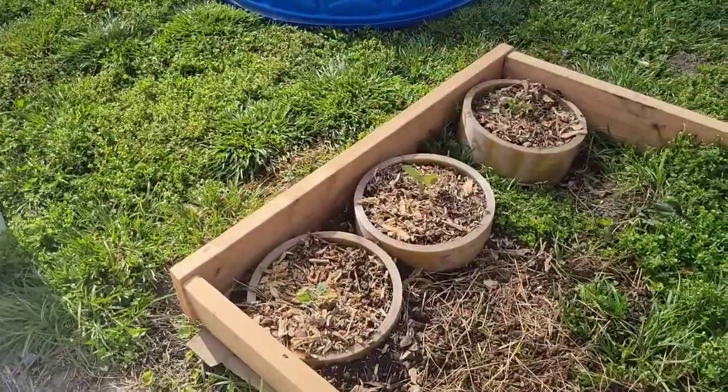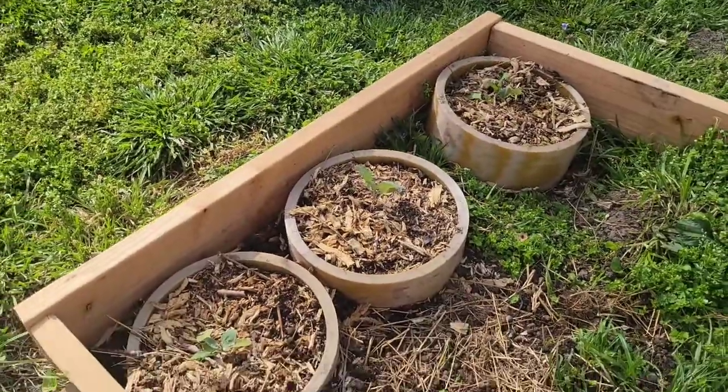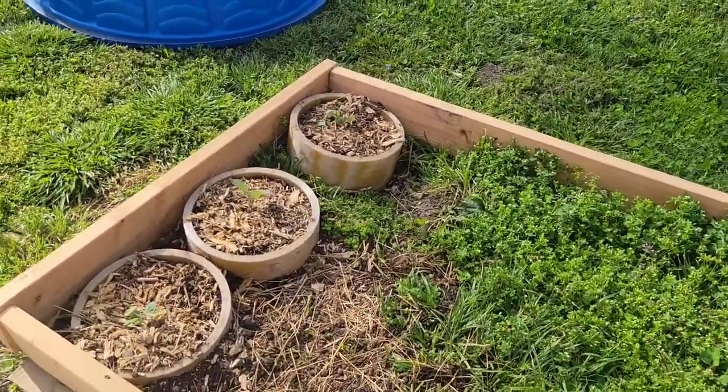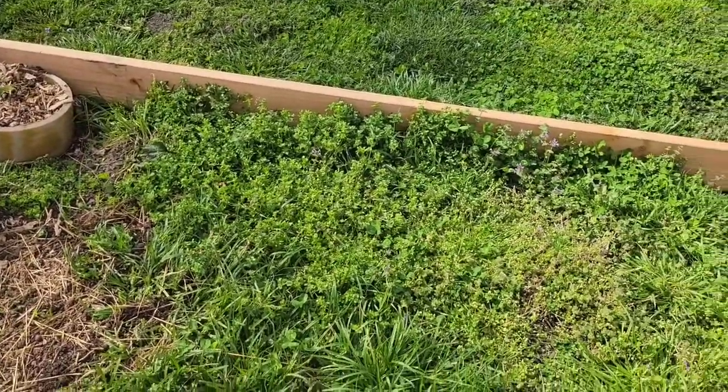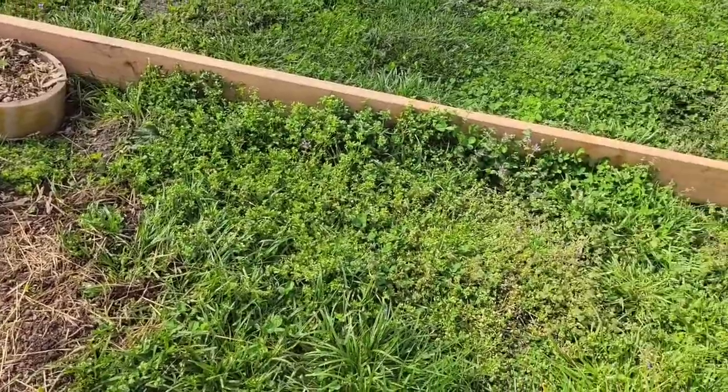I also planted potatoes in here, which haven't even started coming up yet, but they will be. And then I have cabbages in here too. Today I'm going to work on - if I get my rototiller in time - rototilling this out and putting more dirt in here.